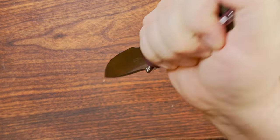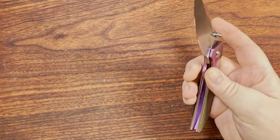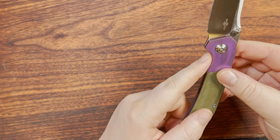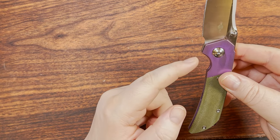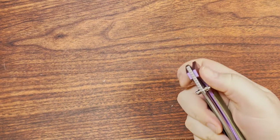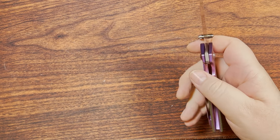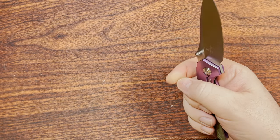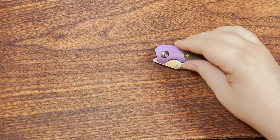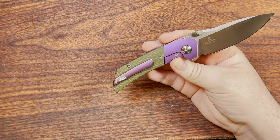This thing also feels super good in a reverse hammer grip if you want to do a bit of the pokey-pokey self-protection stuff. It has a touch more lock bar cutout on the show side than the other side, but I don't really have any trouble closing it. That might change if your thumb is sweaty or you have low-traction gloves, so lock bar access could be slightly better, but it doesn't make or break the knife.